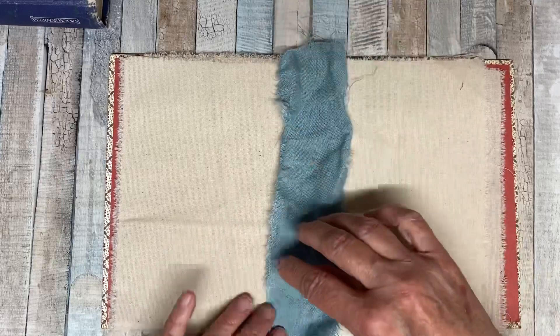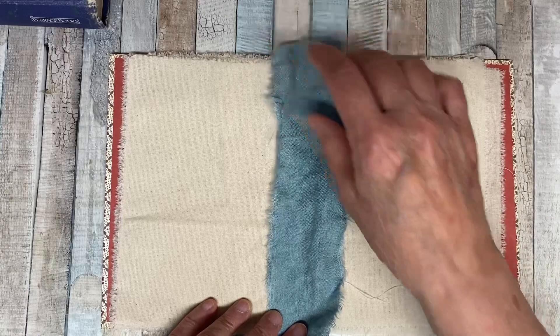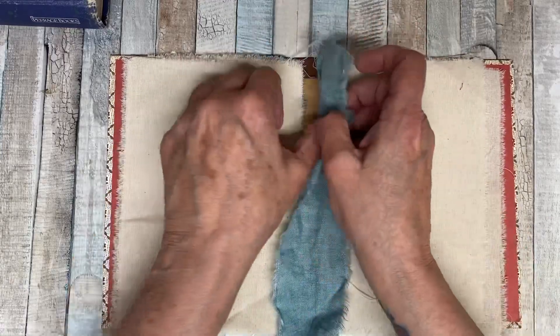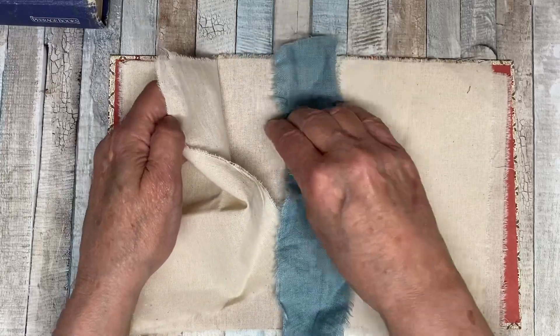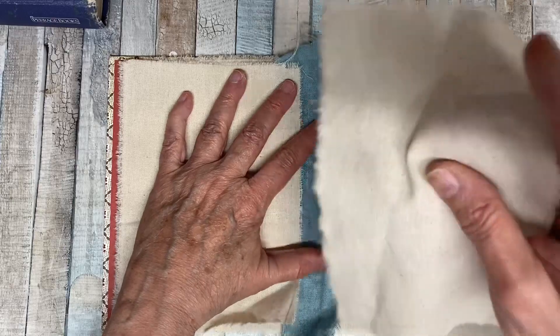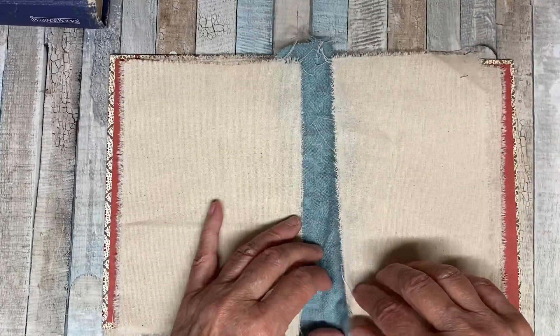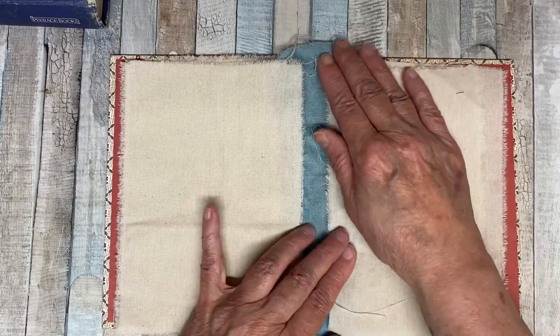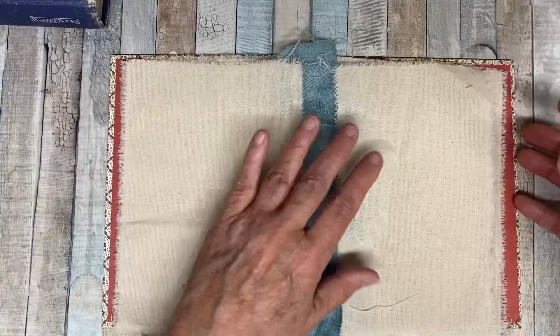You can either put it on the outside and sew it on here, just like you did with the accordion method, or you could sandwich it in between — just like this. Then you don't really see it. That would be your leaf — you've cut out the middle stuff.